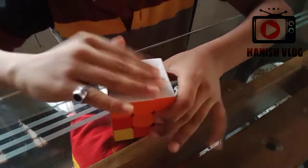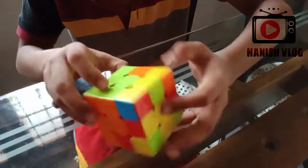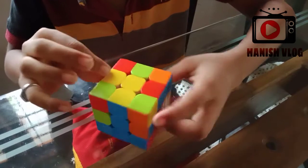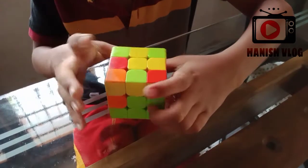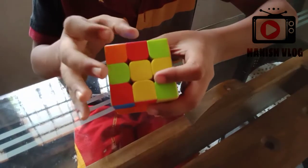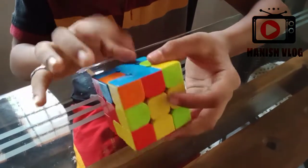First, we are going to get rid of this one — this is the opposite cell. This is the two layers. Now we are going to get rid of this one. Here is the color of this cube. Select the color of this cube. You can match the first cube.